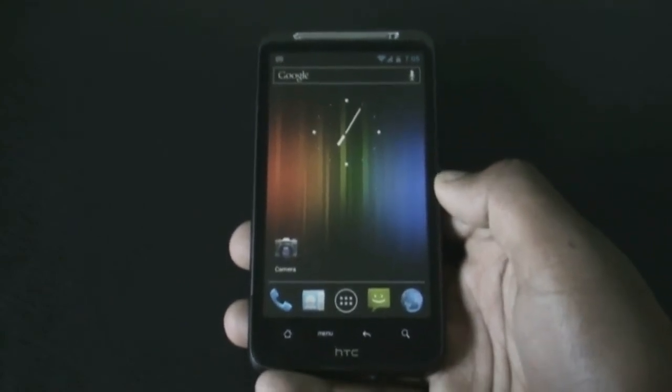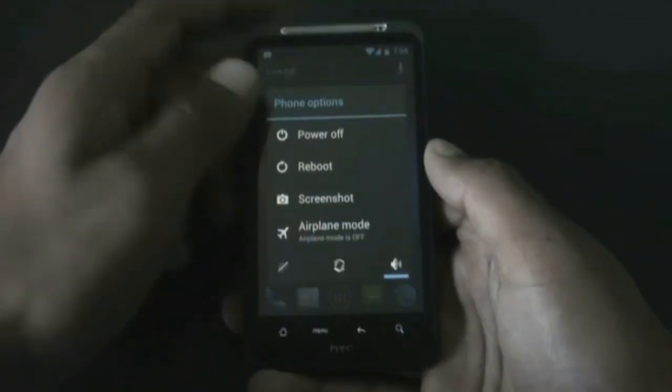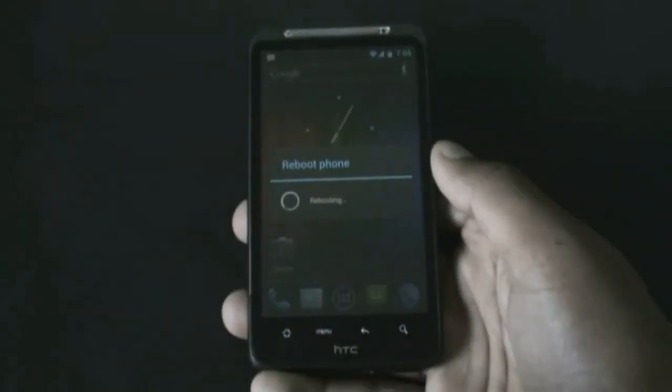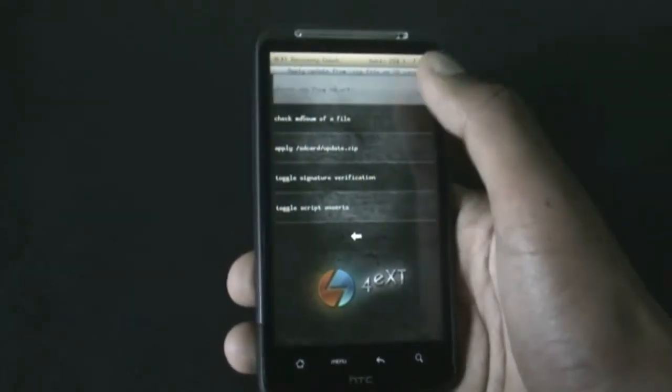Transfer the files onto your SD card, and after the transfer is complete you must reboot into recovery mode. To install those files, hit 'Install from SD card' and choose 'Zip from SD card'.